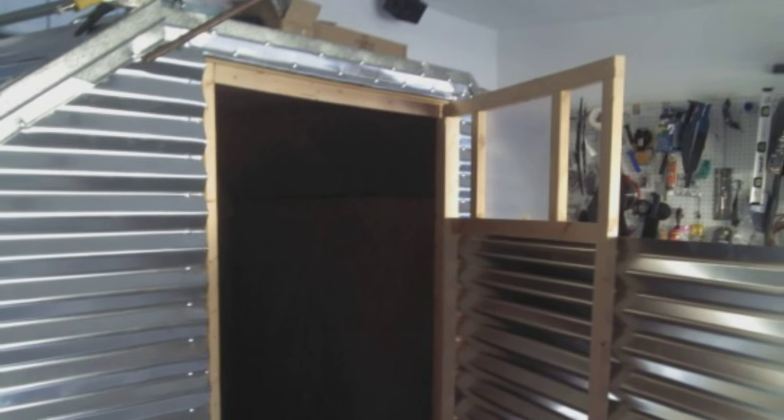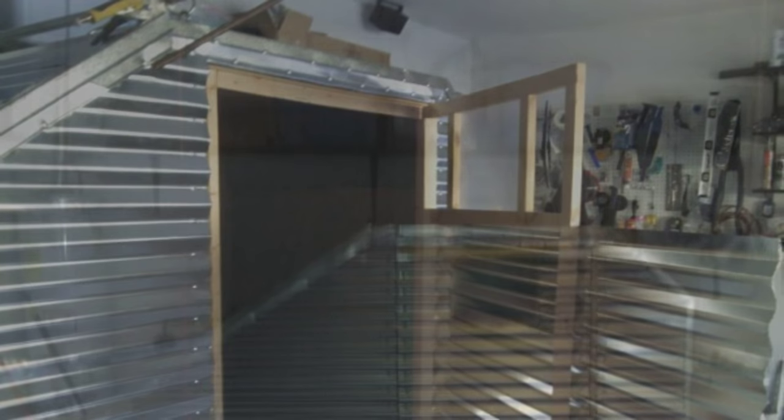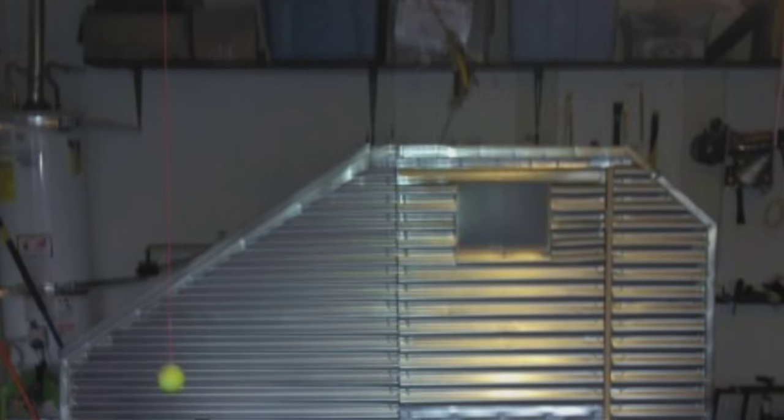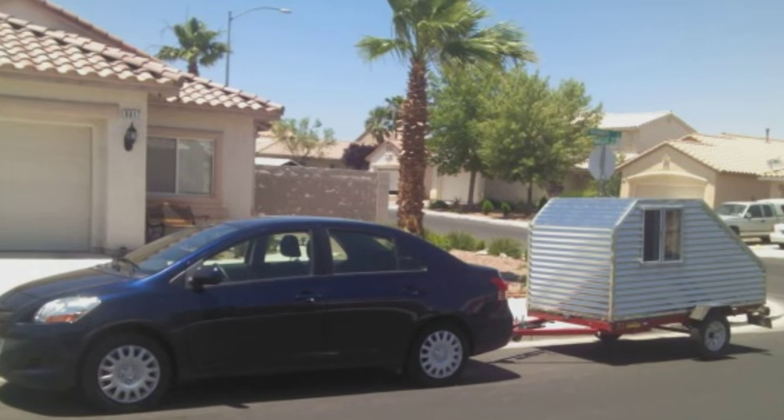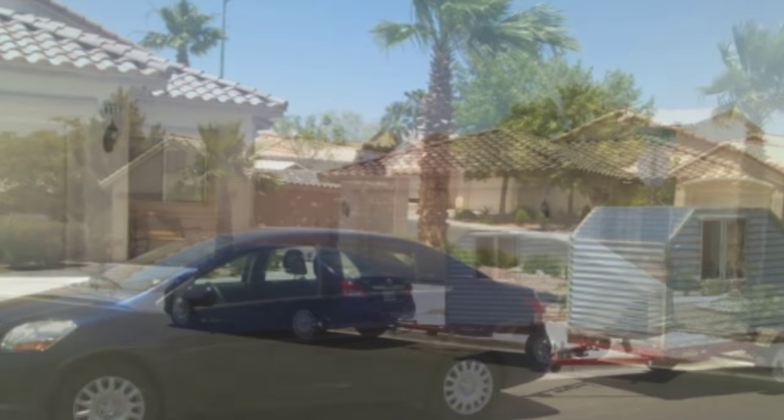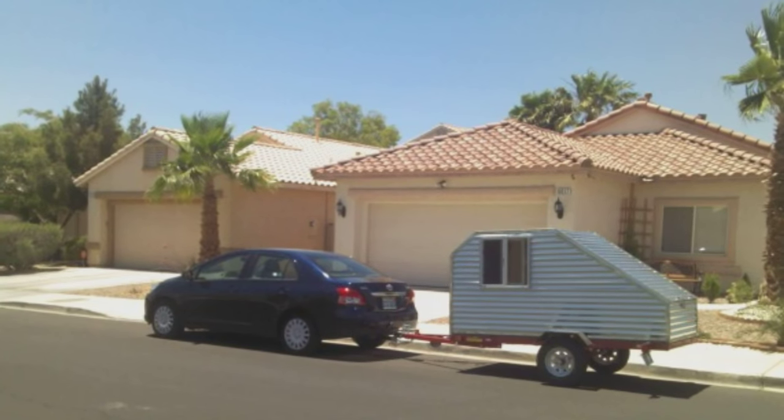It was just overall only four feet tall, so you couldn't even dress inside — that was a big problem. I never really did my research. I looked at those teardrop trailers and thought they were great, but the truth is they were just very basic. I took it out a couple of times but never really had a lot of fun. It was better than a tent, but really, that's about it.